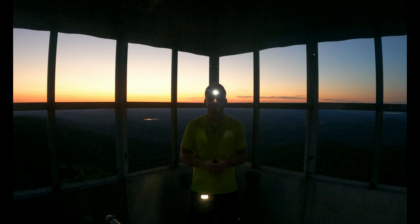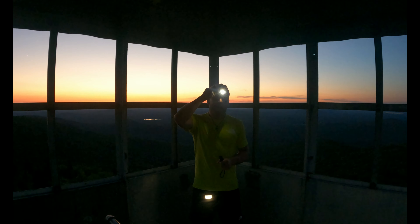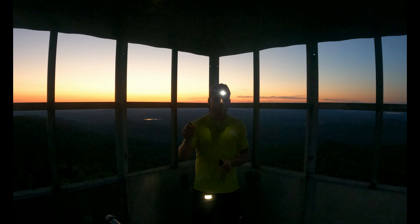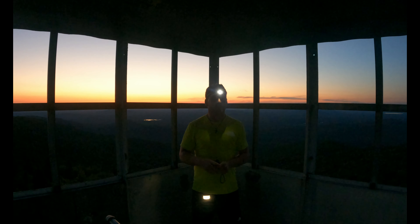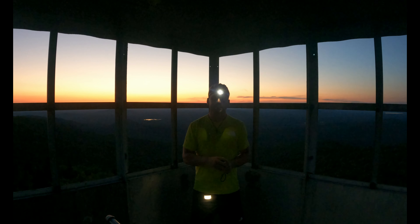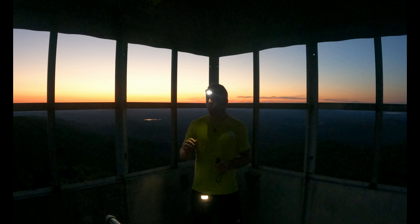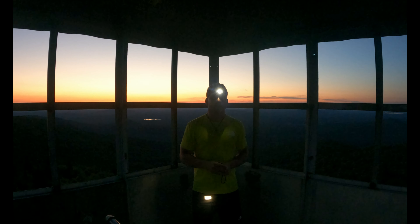Third is my headlamp — this is a Black Diamond. There are three settings: super super bright, a medium bright, and a light bright. It takes triple-A batteries and I've never had an issue with batteries running out hiking back. It also has a red light. This one's important because it moves with your head, so whatever you're looking at, you'll see it with the light. That being said guys, I've got to get hiking back in the dark — thank you for watching and I'll catch you guys later.